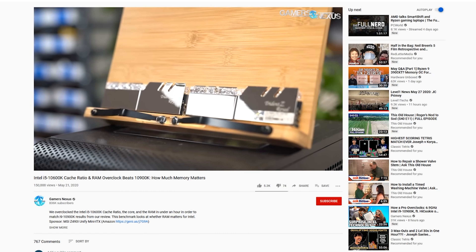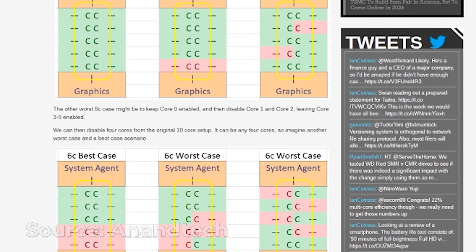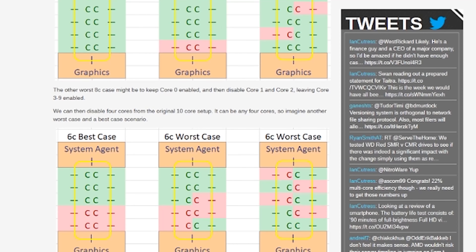Steve at Gamers Nexus beat me to it, but that's cool — the mesh ratio thing. For those not in the know, this type of Intel CPU operates on a ring bus, and you can make the ring bus go faster by overclocking it independent of clock speed. You can also overclock the cache memory — Intel CPUs have cache memory that caches data so it doesn't have to do the round trip to main memory, which is quite slow in comparison.